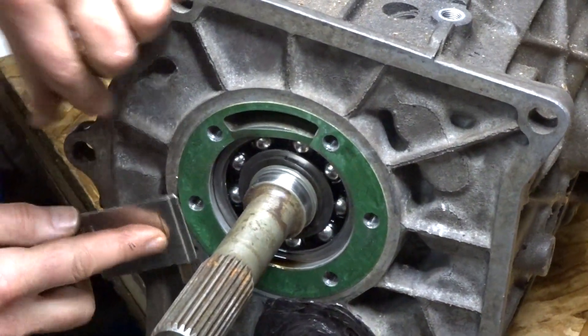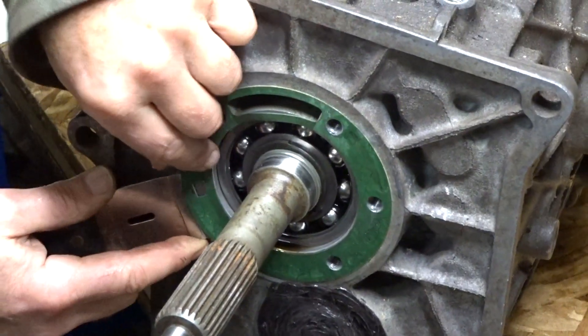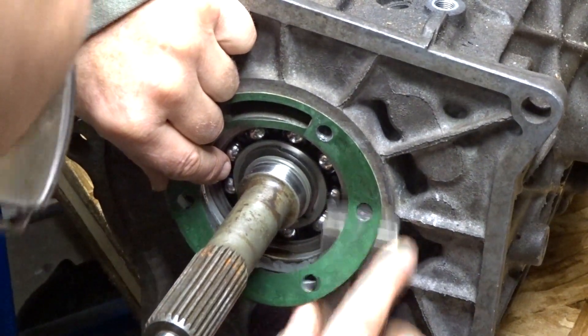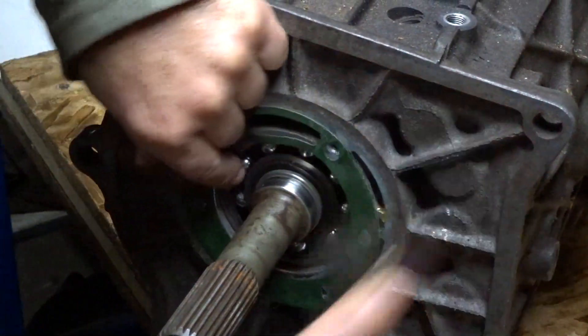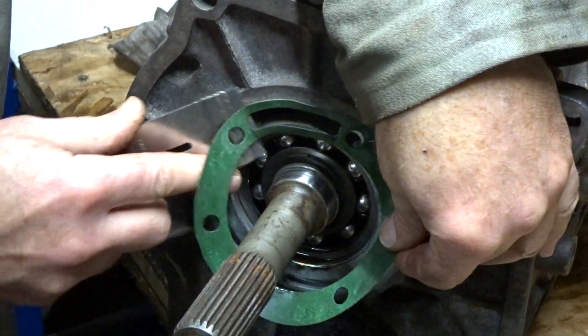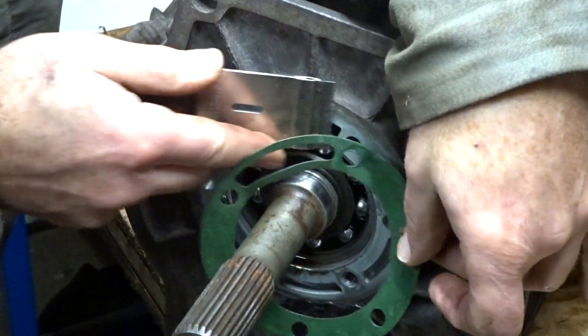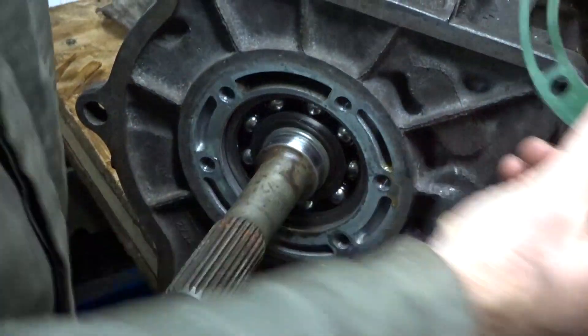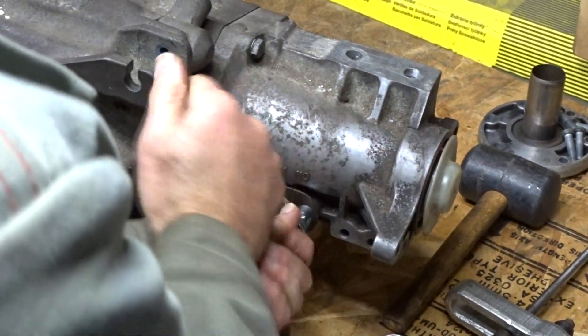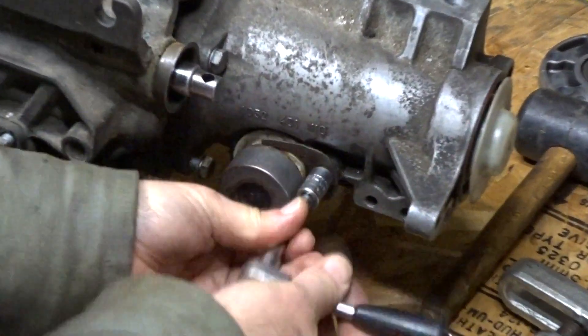Carefully take off the gasket — you might need it if you can't find a new one to buy. It's made out of very tough material, so you can probably use it several times without buying a new one, if you can even buy a new one. Loosen the 10mm bolt which holds the speed sensor and gear in place.